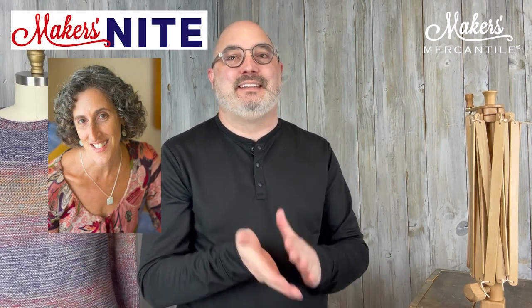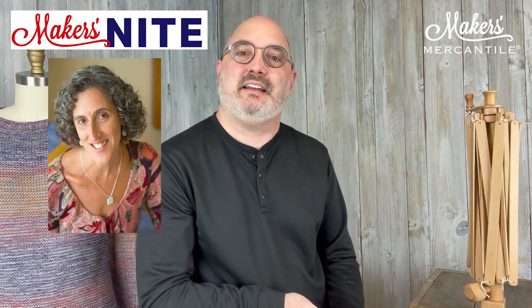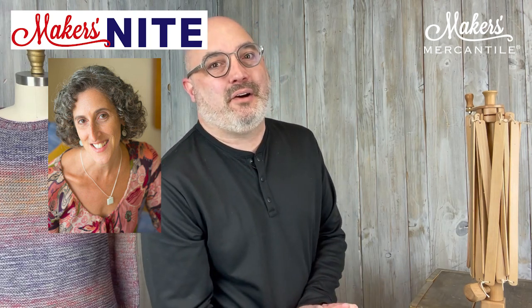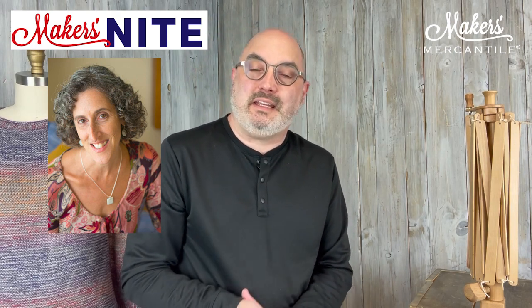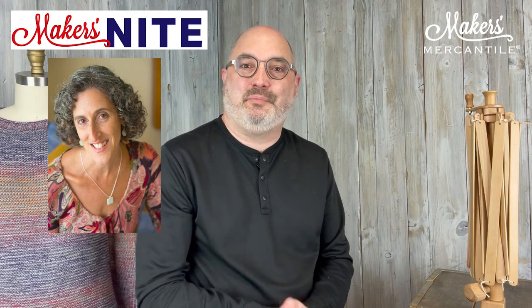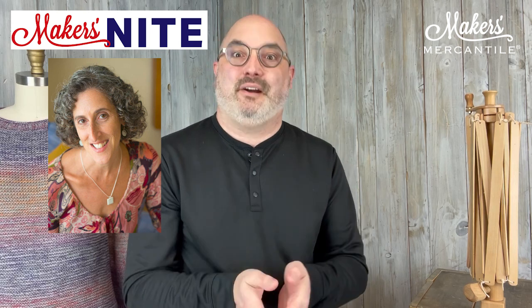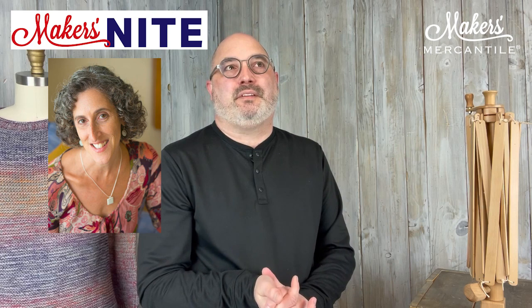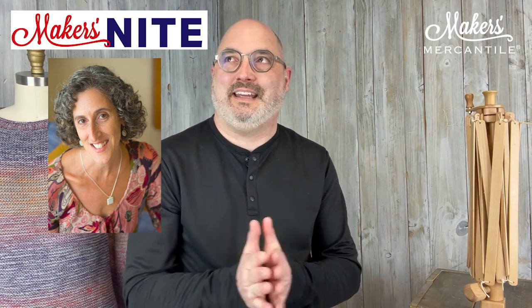The last thing I want to talk about is a gentle reminder about tonight at 5 p.m. Pacific Daylight Time. We are going to have Maker's Night and we get to hang out with none other than Patti Lyons. We're going to talk with Patti about her wonderful book, the Knitting Bag of Tricks — there are 70 really awesome hacks in this book, illustrated by Franklin Habit. It is a super fun read, very informative, and we can't wait to hang out with Patti. That's starting at 5 o'clock Pacific Daylight Time.